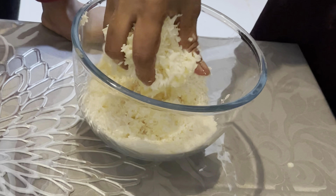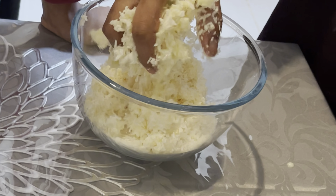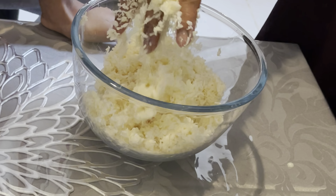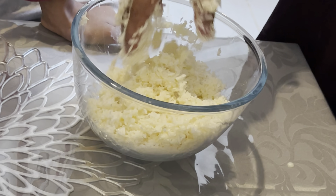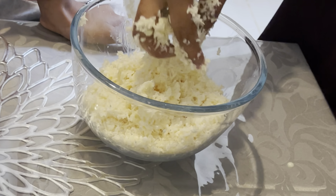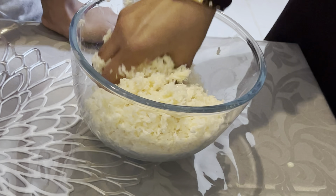After adding in the condensed milk, I tried to mix it with a spoon, but it doesn't work. So I washed my hands and I'm using my hands to mix the condensed milk in. Just mix it for a while until it gets sticky and you think you will be able to make round balls with it.